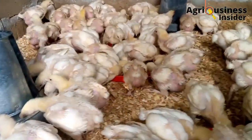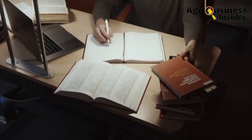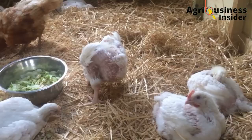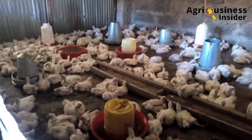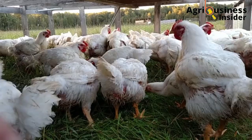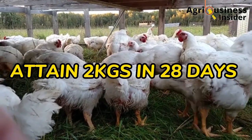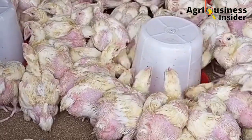That is why in each and every video in this channel, I go an extra mile to find out the best organic growth promoters that have been tested in broilers and found to yield good results. In this video, I will tell you how to make your broiler chicken attain 2 kg in only 28 days by adding lemon juice extract and molasses in their drinking water.